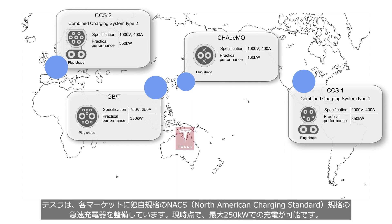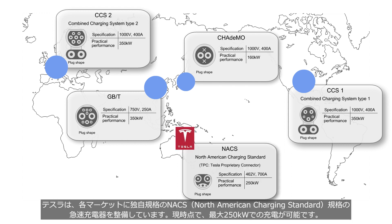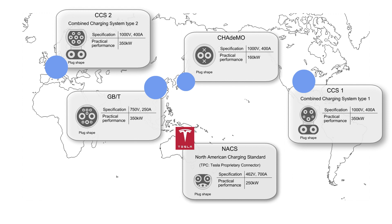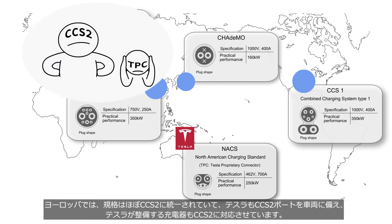Tesla has developed its own fast charging system called NACS — North American charging standard — for each market, which currently allows fast charging up to a maximum of 250 kW. This system was previously known as TPS, Tesla proprietary connector. In Europe, the standard is almost unified with CCS2. Tesla has equipped its vehicles with CCS2 ports and built its charging stations to be compatible with CCS2.